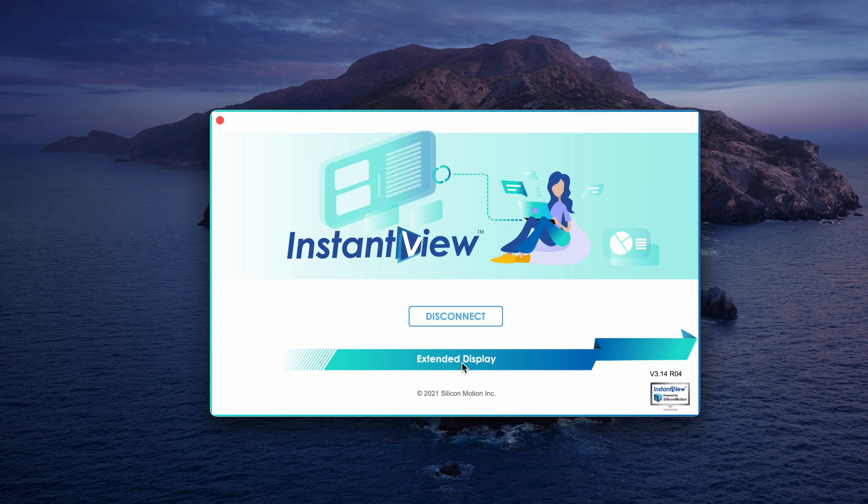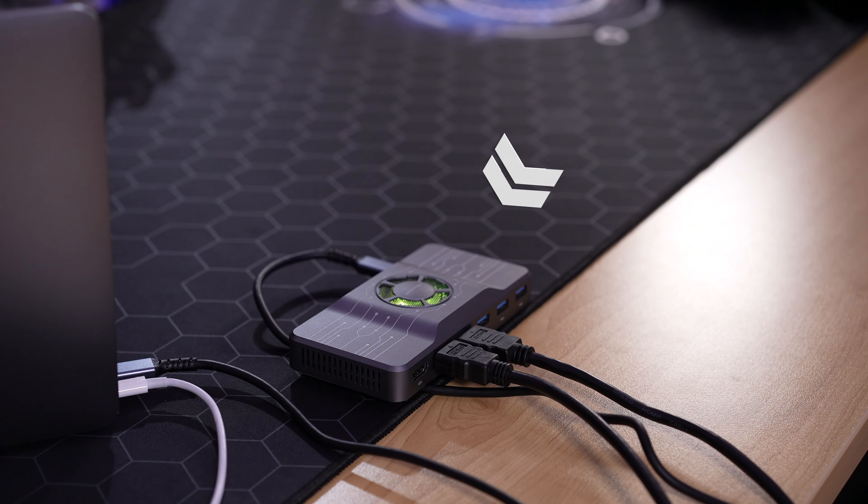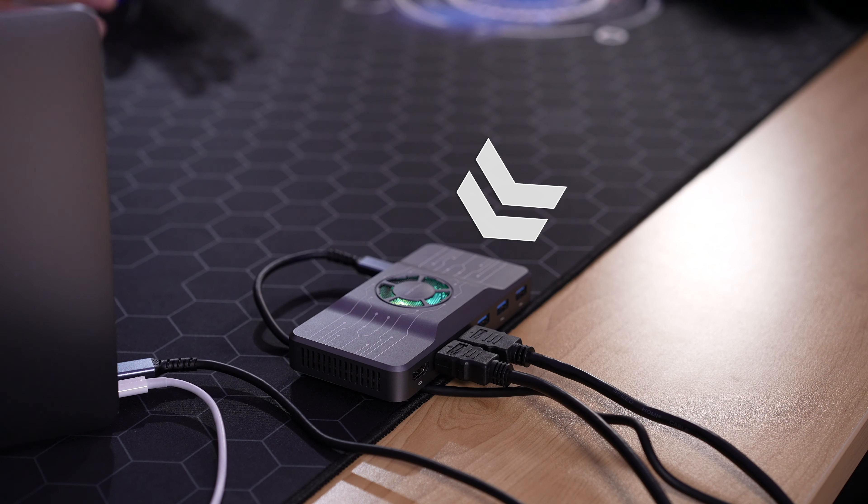Unlike other setups, this is one of the easiest to get going. The Kwumsy H1 dongle comes pre-loaded with the software drivers required to run up to three external displays at once — or two or one, however many you choose to use. Once installed, you can find the settings on the top right of the toolbar, and these drivers will auto-update periodically.